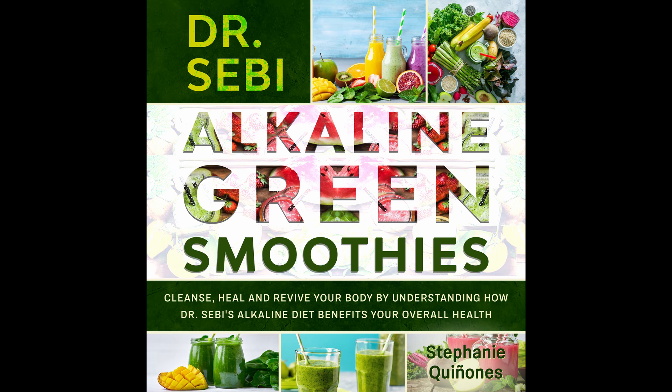Nutritional info: Calories 85. Carbs 6 grams. Fat 1 gram. Protein 1 gram. Fiber 3 grams. Sodium 45 milligrams.